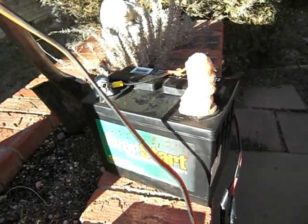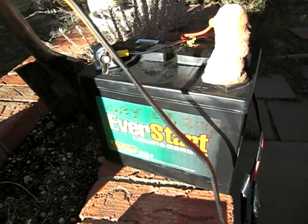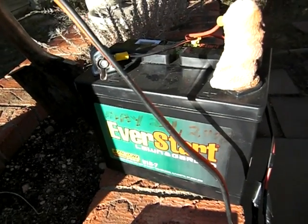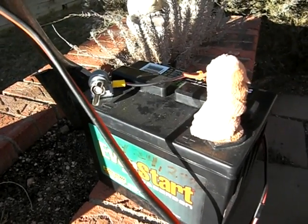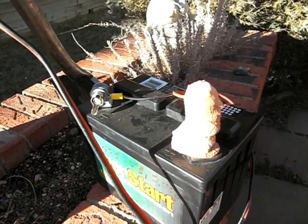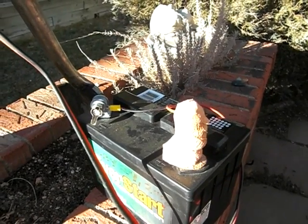This is a very inexpensive battery I purchased from Walmart, used for riding lawn mowers, I'm sure. But it's served me well so far all winter. Maybe when I get a little more money I'll upgrade and get a Trojan or something like that.